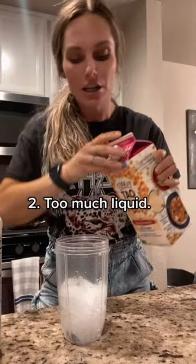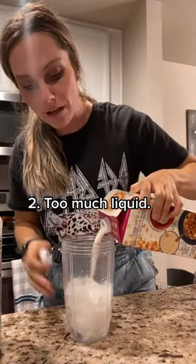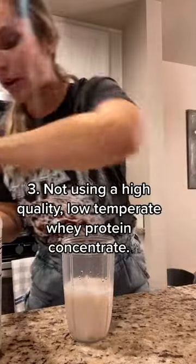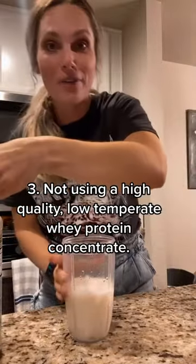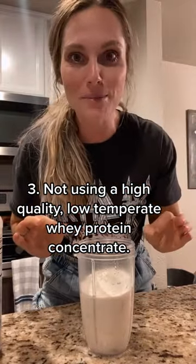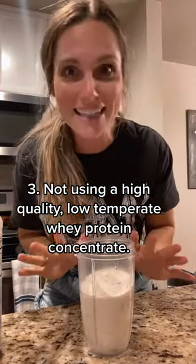Number two: you're using too much milk, making it too watered down, and it's not getting the thick consistency that you're looking for. Number three: you're not using the right protein. We want to make sure we're using a high-quality, low-temperature processed protein powder so it blends amazingly — thick, creamy, and delicious.